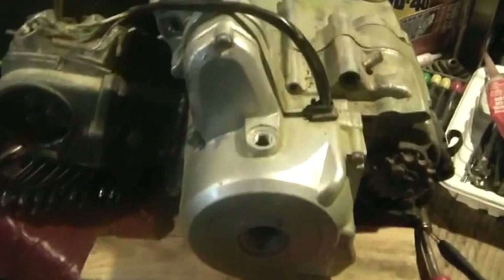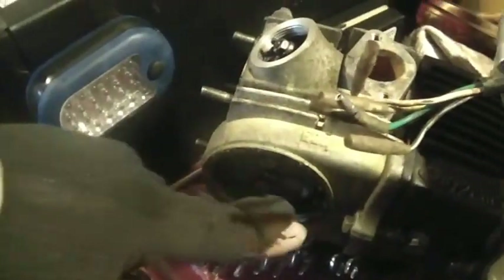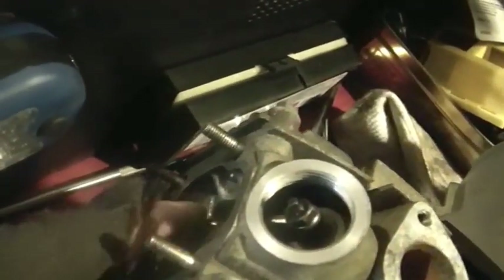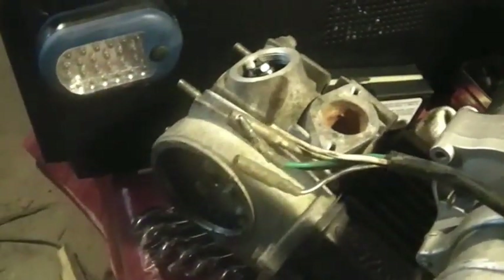Pay attention and do this right. If anybody has any questions, let me know. Just remember — man up, this is up. Cam lobes down, away from your cam followers, your rockers. Valves closed. You could tell because if you were to move your cam right now, you'd have to move it quite a lot in both directions before you actuated the valves. Got it? Good.